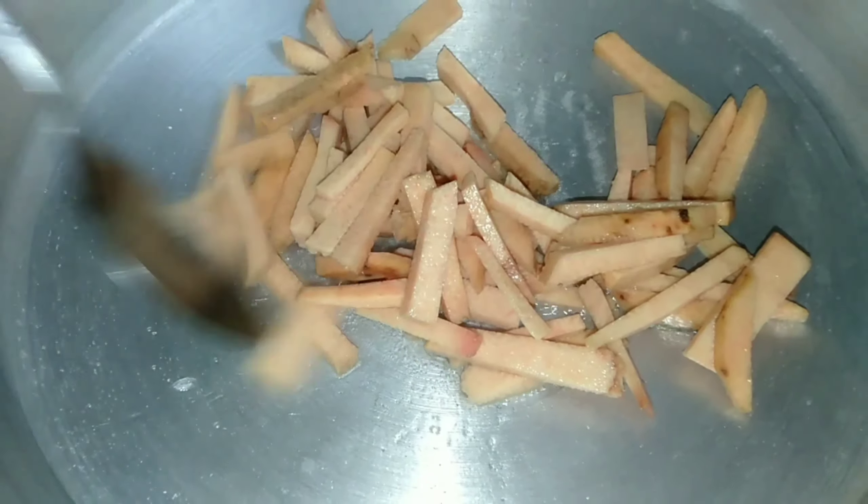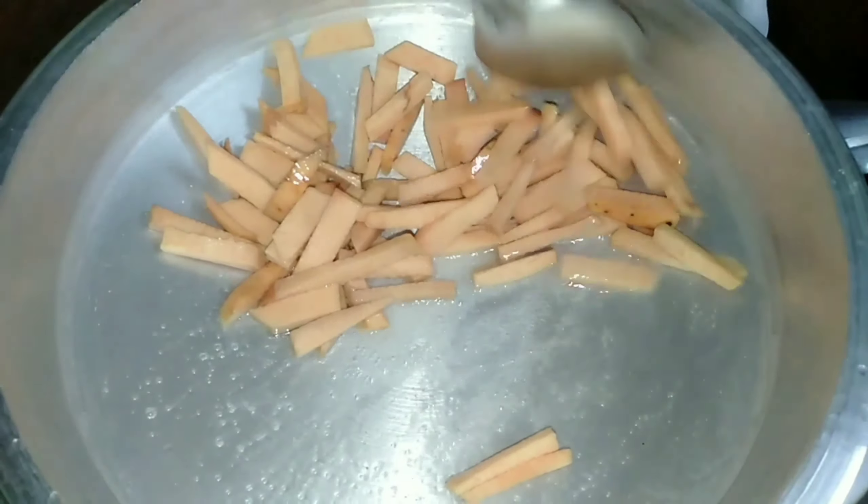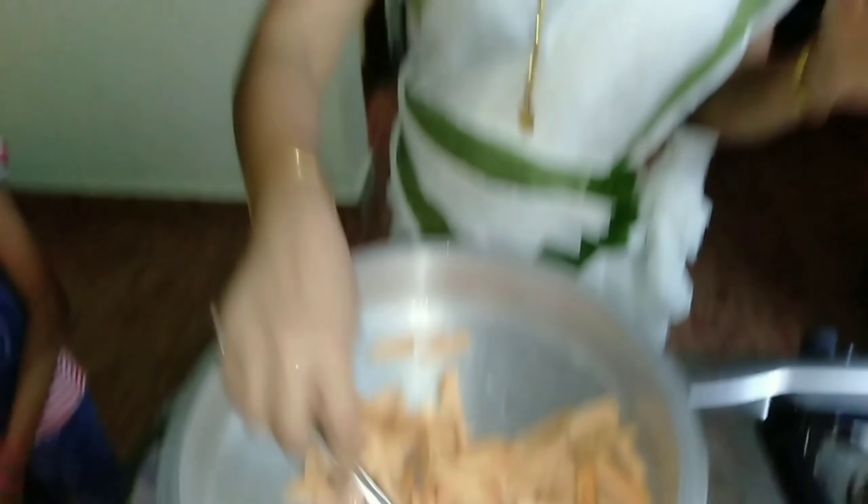My own green color is a green color. It is not a red color — it is a red color. This is a white color. This is a good color. We will put the two cut-ups in the oven and cut them.